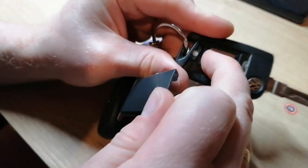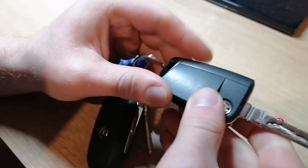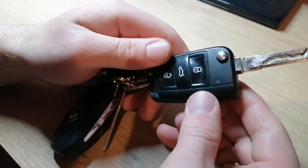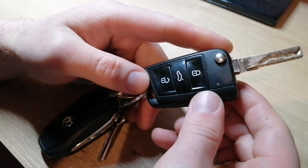Make sure that the battery is sitting right, put the cover back on — that's it, done. And very important: